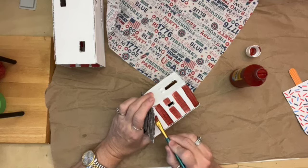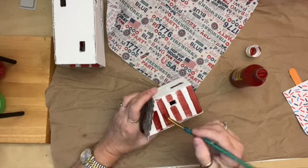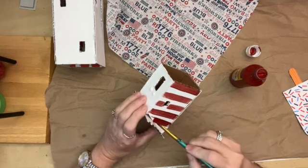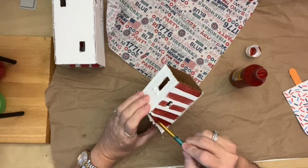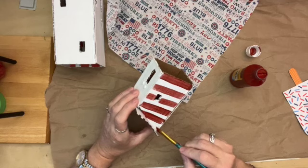On the larger home, we will be putting the napkin on three of the sides. And then we'll be putting some stars on the larger house too — the styrofoam stars with some rusty wire.